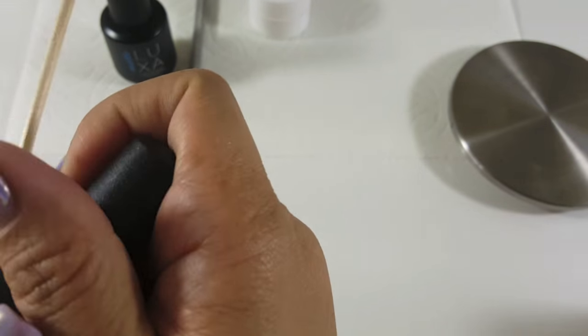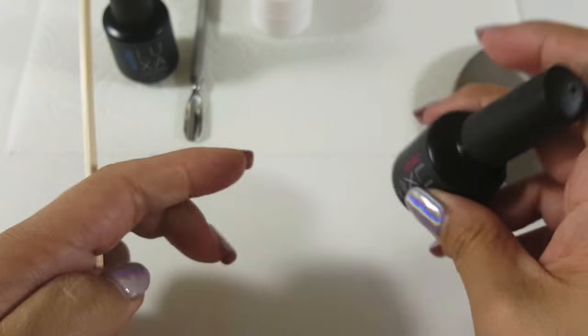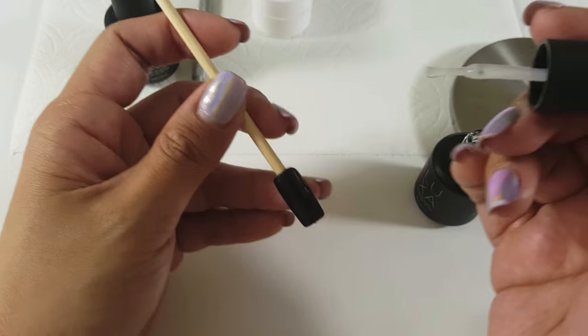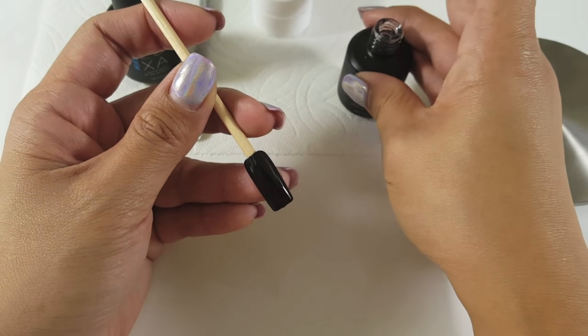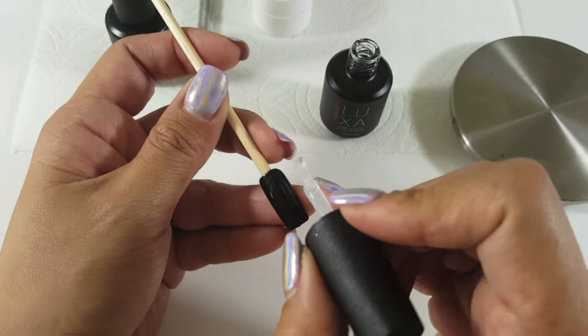This is a black nail that has been cured. I am using Luxa Shine — it is a no-wipe topcoat. You just want to put a thin layer and then cure that for 60 seconds in an LED or 2 minutes in a UV.